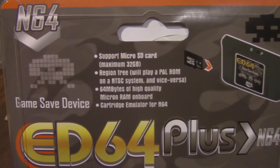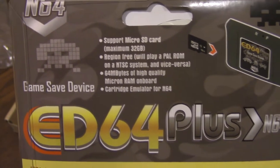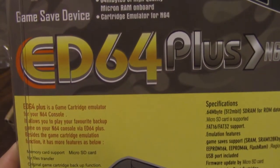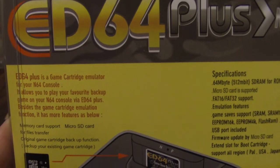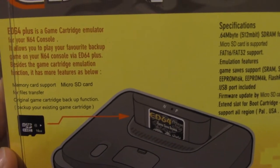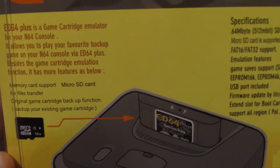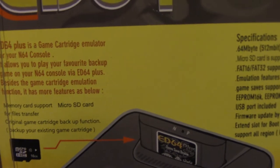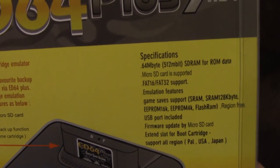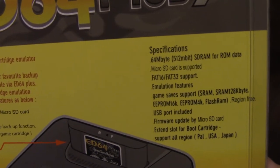As you can see on the back, it says it supports micro SD cards and it is region free. There is a little switcher up top — you'll see it later on the actual card itself — where you can switch from NTSC to PAL. So it's pretty cool that you don't have to worry about shell shape or what you've done to your console to mod it. The game should work so long as your console is either NTSC or PAL. It also talks about how much data the cartridge can hold, which is very important depending on what games you want to play.